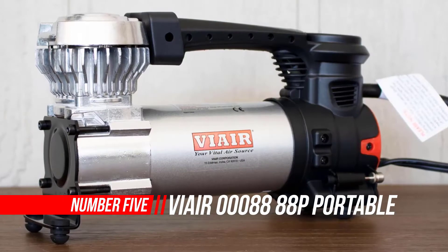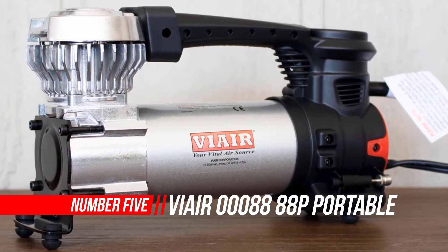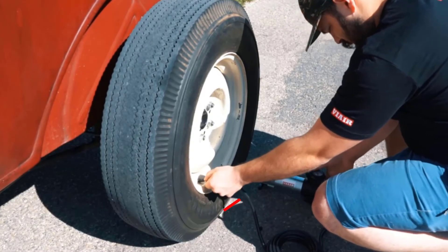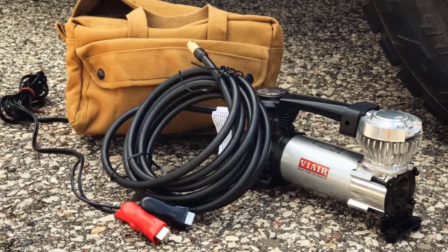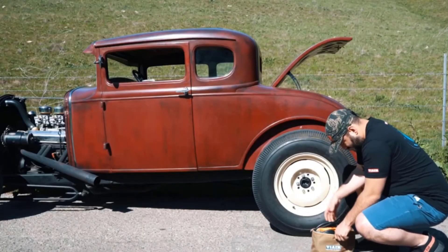Number five: V-Air Portable Air Compressor. The V-Air 88P is a small portable compressor capable of inflating up to 33-inch tires using a direct battery connection with two battery terminal clamps. Tire pressure can be monitored using the gauge mounted on top of the unit by temporarily switching the unit off.